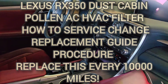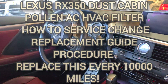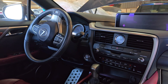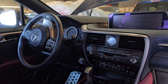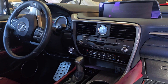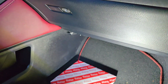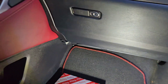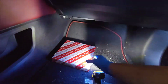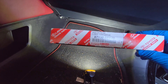Hi guys, welcome back to the channel. We have here a 2017 Lexus RX 350, but it should be the same procedure for older RX models. On this vehicle I'm going to show you how to change your cabin filter, which should be done every 10,000 miles or every two oil changes.